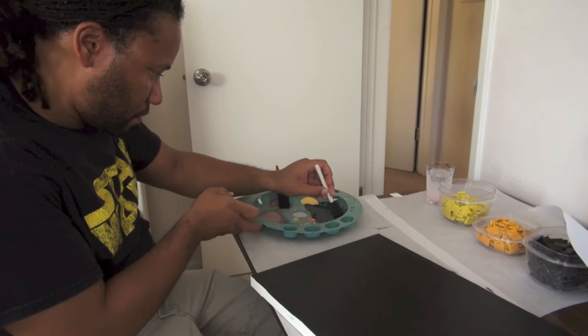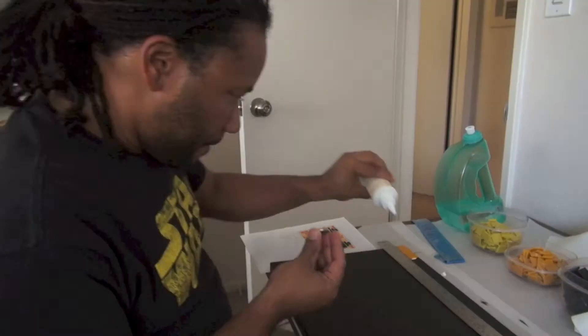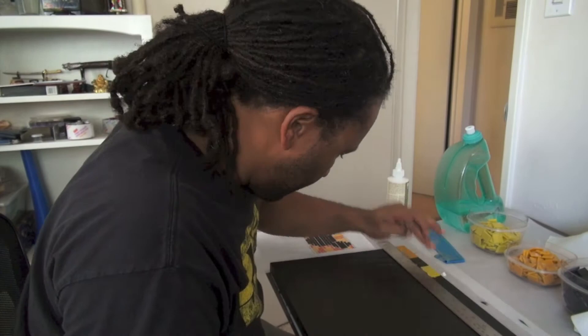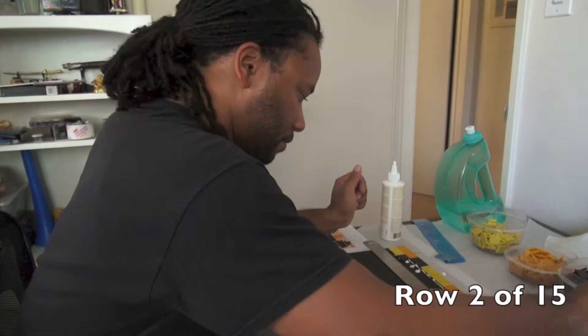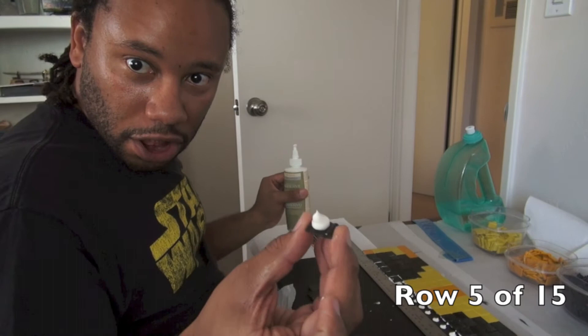I'm going to let this dry for about 15-20 minutes so that the glue will stick without sliding around, and we'll get started. I have all my pieces laid out. The canvas is all painted nice and black. I've never done this before, so I'm crossing my fingers that the glue will hold to the canvas. I don't know if I'm going to have enough room — we'll have to see.